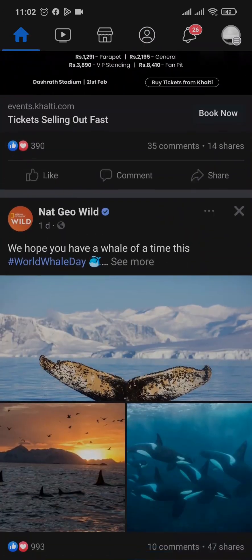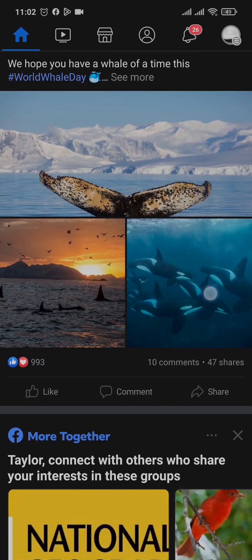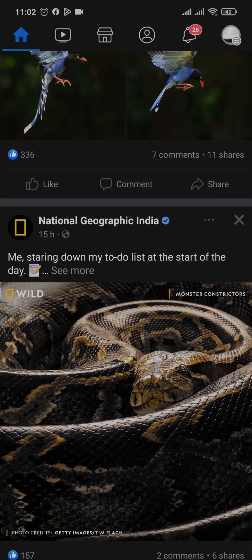So that was the video on how to make your Facebook cover photo private. I hope this video helped you out. If it did, be sure to subscribe, share, and also give this video a thumbs up. I'll be back soon with more informative videos similar to this. Thanks for watching.